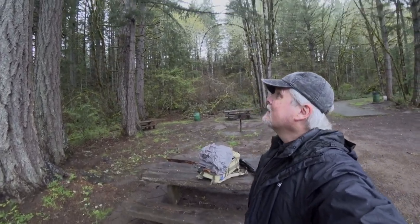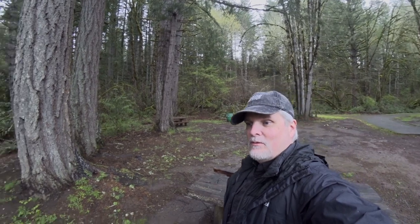It's starting to rain pretty hard, so I'm going to get under this tree for a little while and see if it lets up.